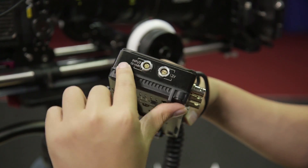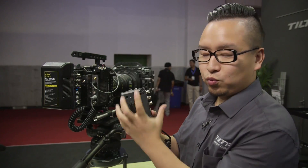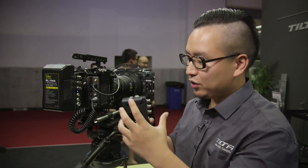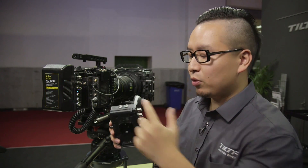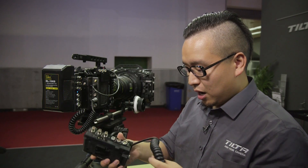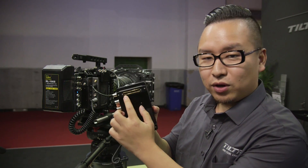Here is a 4-pin LEMO input. What's that for? When you're shooting and the battery dies, you don't have to take off the battery — you can just get another extra battery, bring 4-pin power in directly here, and you can do a hot swap.